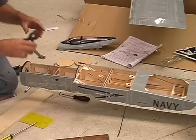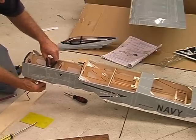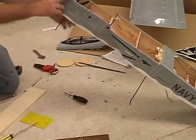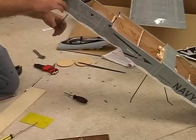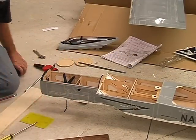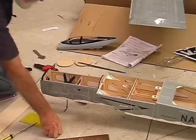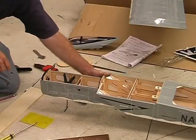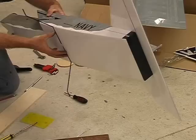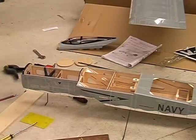Now I'm using these nice little clips — really handy when building ARFs — to clamp the former in place. I'm putting the nose leg in to make sure everything is perfectly vertical; nothing worse than a nose leg on a funny angle. I can check it by eye and that looks good. You'll also notice I've already put the main gear in temporarily — it's wire gear that slots into cuts in the bottom of the fuselage — and I've spread it out wider to give us that extra tracking stability and resistance to tipping over. I'll leave the epoxy to dry and we'll come back in a few minutes.